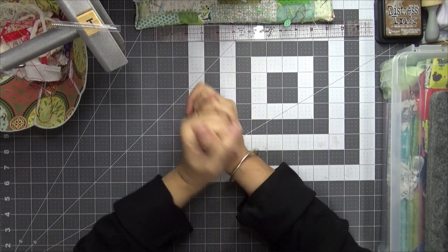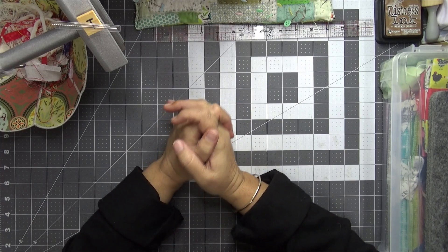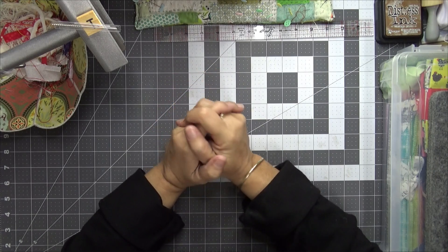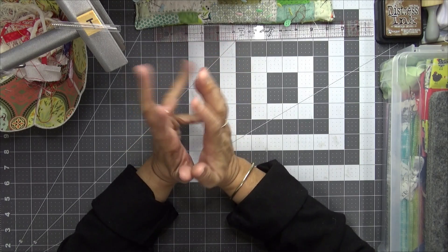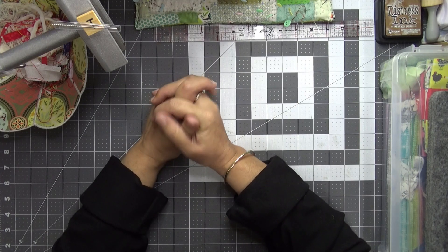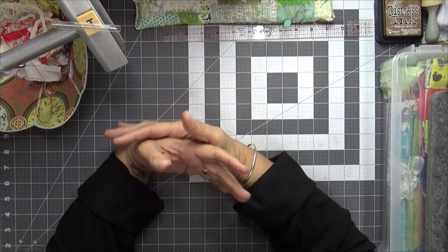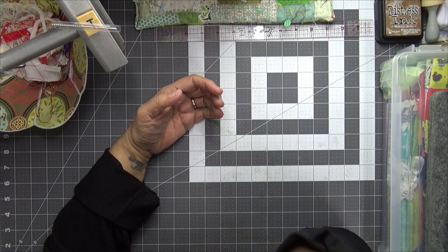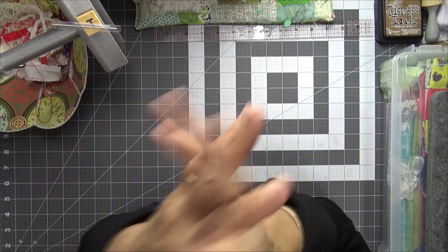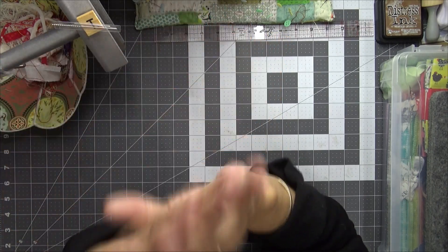Hi everyone and welcome to Calm Creations craft tube floss tube. Today is Thursday the 6th of July and late last night the first prompts dropped for Roxy's Journal of Stitchery Volume 4 treasure hunt, which is very exciting. What I thought I'd do today is just work out what I want to do for that prompt — the prompt is monogram or initials or label.